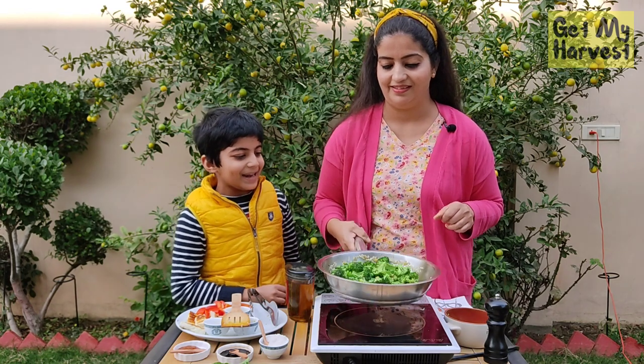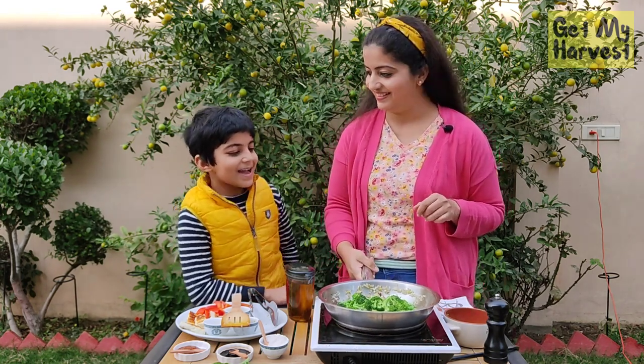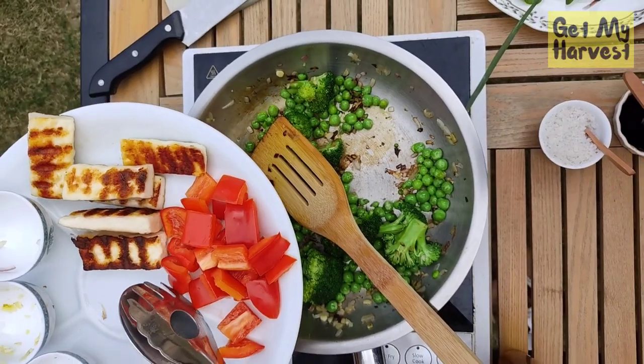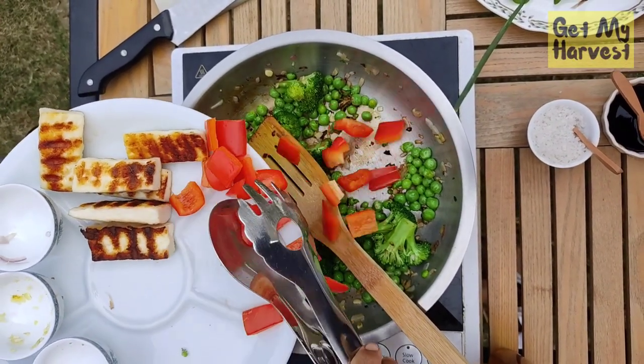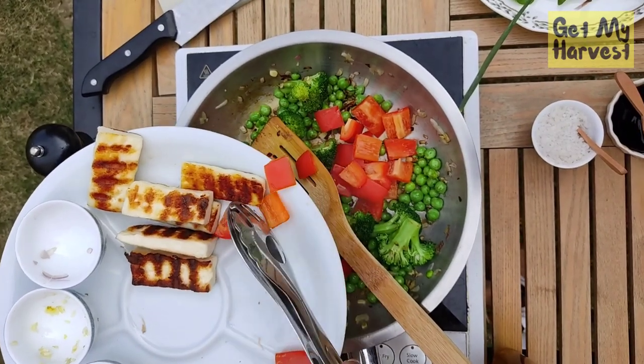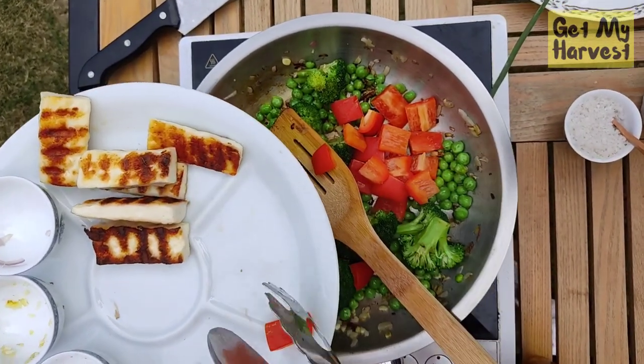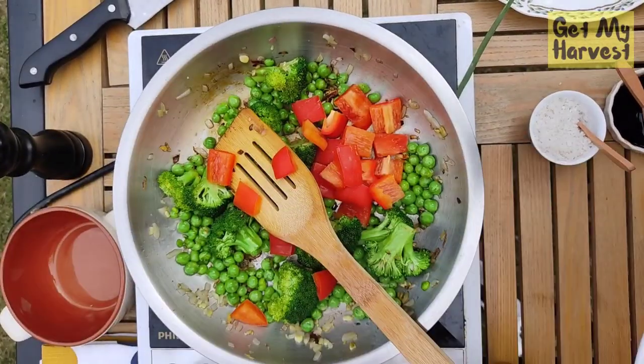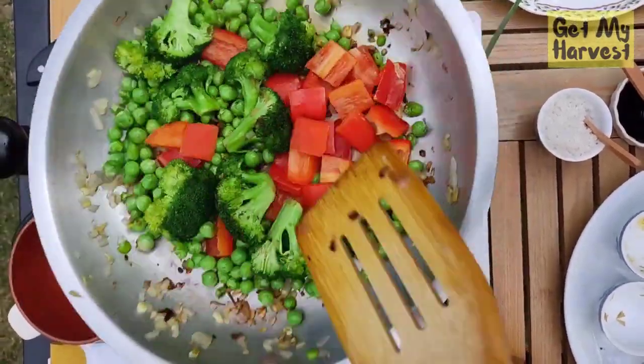Oh Mama, it looks so pretty and it smells nice — I just want to eat it! You'll get to eat this very soon. Now it's time to add some red color and good health to the stir fry — in with the red bell peppers — and give it a stir again.